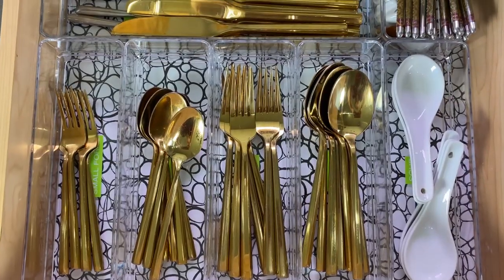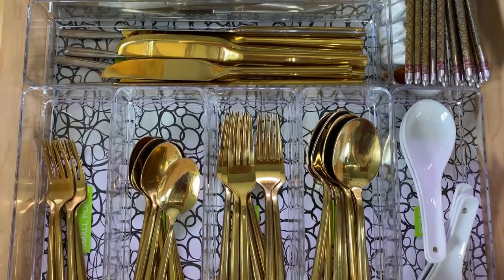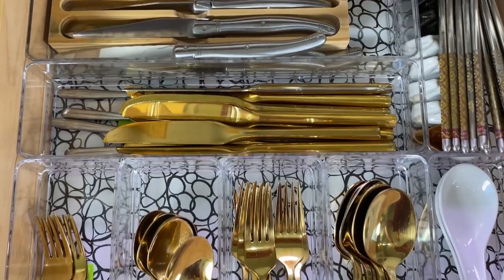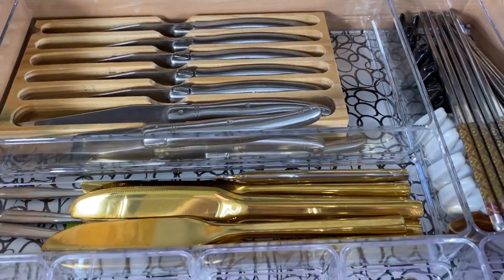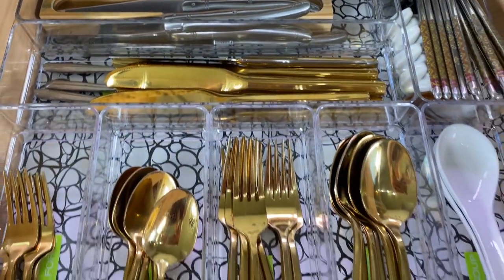My first tip is to choose a drawer near where you eat. Second tip is to use drawer organizers. And the third one is to have complete sets of six.